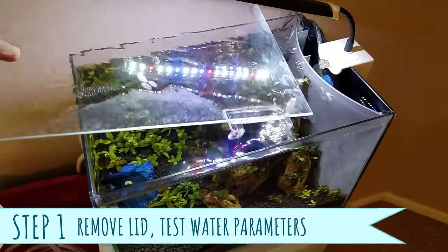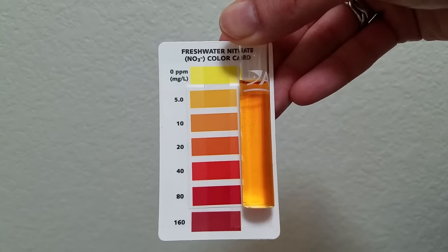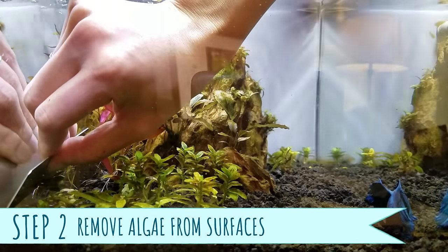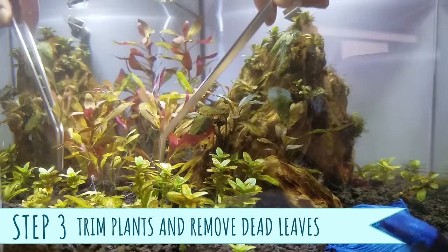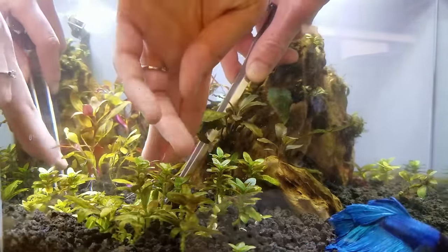Step 1: Remove the lid and then use your test kit to test the water quality and make sure all is well and good. Step 2: Use your algae scraper, or in my case a razor blade and toothbrush, to remove the algae off of the walls, plants, and decor. Step 3: If you have live plants, now's your time to trim, prune, and remove any dead leaves.